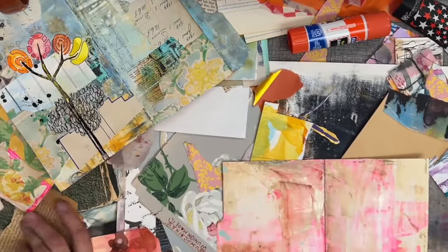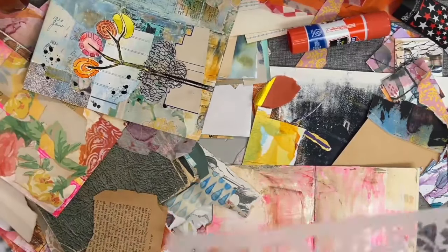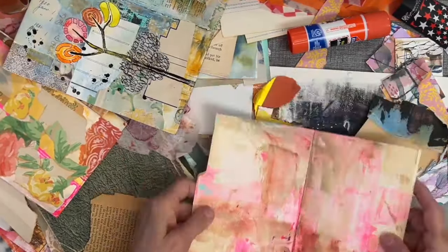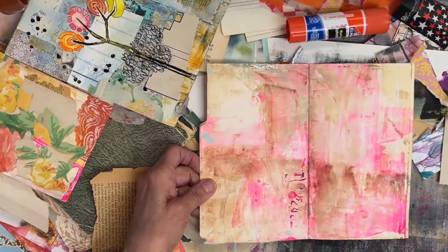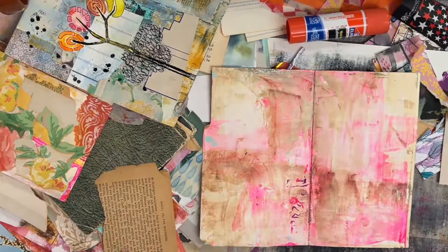Okay, this is not for the faint of heart. There's piles of stuff everywhere. This is the spread I'm working on right here, and it's just like, oh my goodness, Mary Beth, could I jam anything more on this?